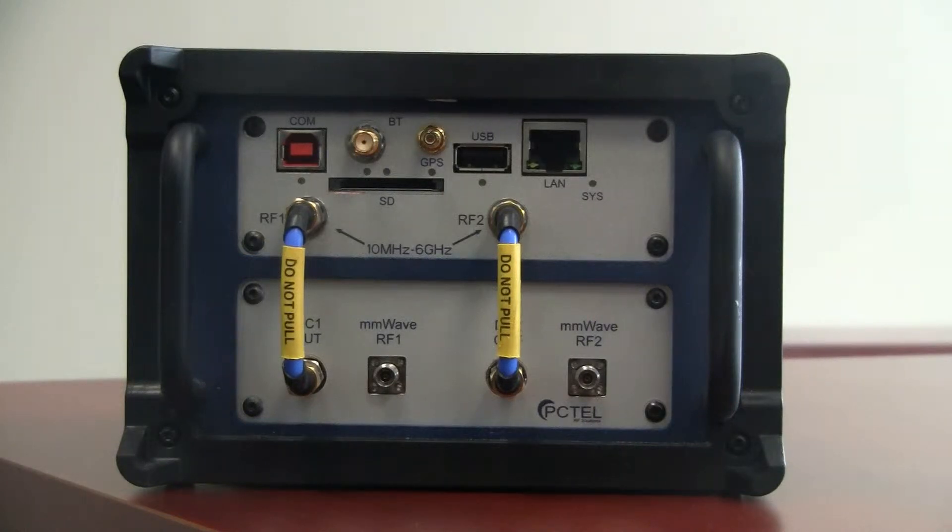This is Nick from PC-TEL. In this video, we're going to review all the inputs and outputs of the HB-Flex scanner to enable you to be confident that you have configured correctly. This is the PC-TEL HB-Flex scanner — a multi-technology scanner with a focus on 5G.